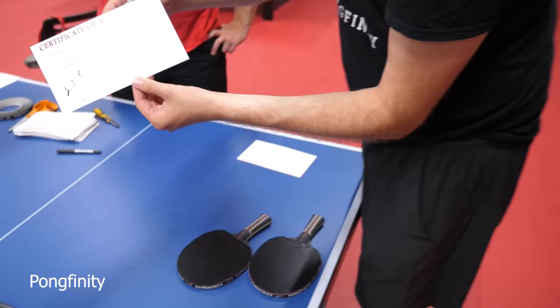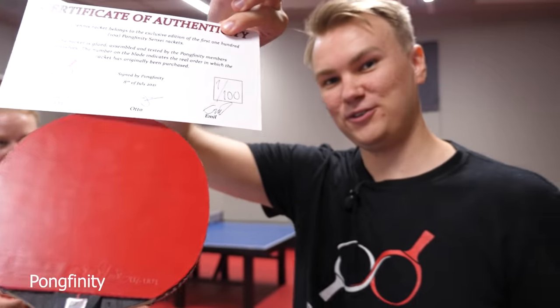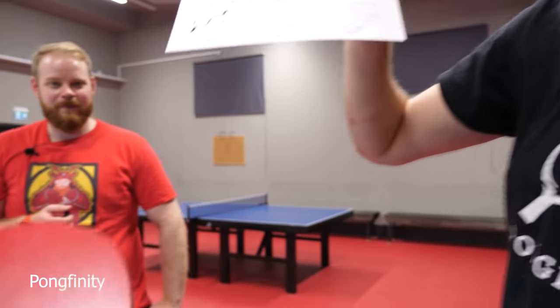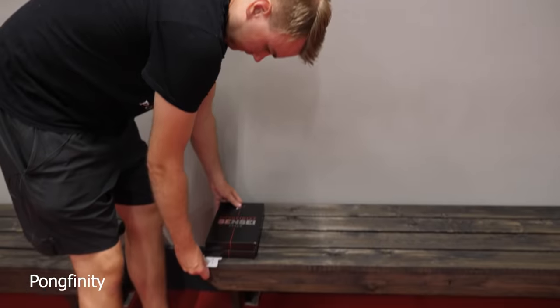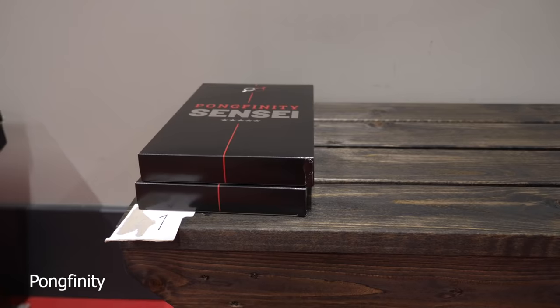The very first racket. Who will get this? Pause the video, go quickly to Pongfinity.store and buy it and then come back and watch it. Number one — in a few years this might actually be worth something. Who knows? It's like a collectible item. Whoever gets this, send us a message. The first package done. Racket number one and two need to be shipped to the world. Two percent done, ninety-eight to go.